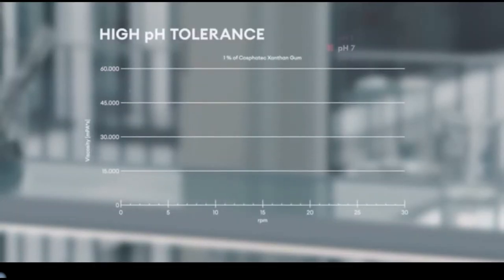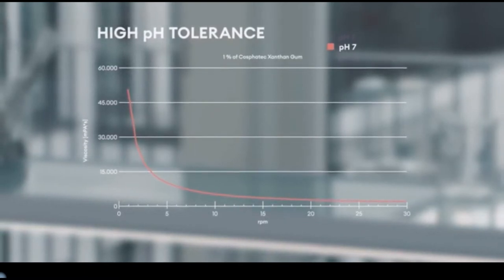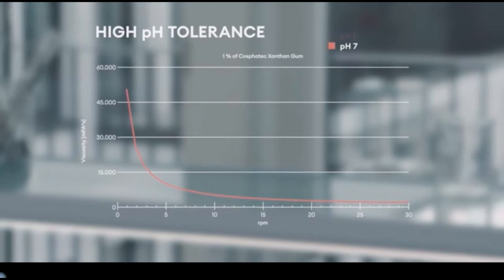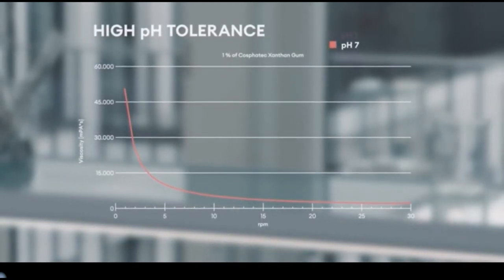The advantage of Xantan gum is that viscosity decreases under increasing shear forces. This effect is important for applications like foams or emulsions, and allows an easy and smooth spread of cream on the skin.